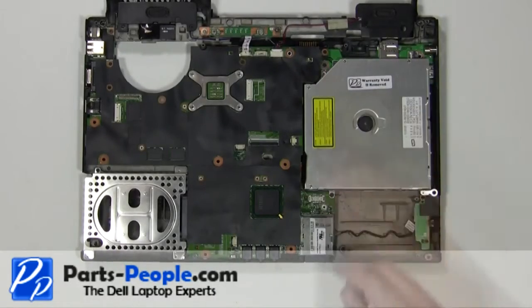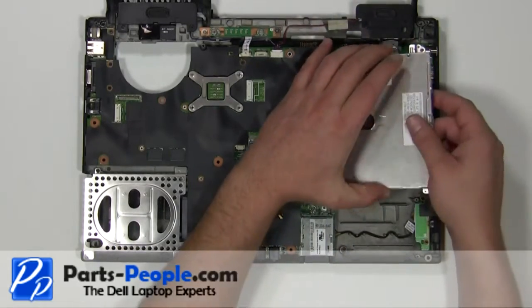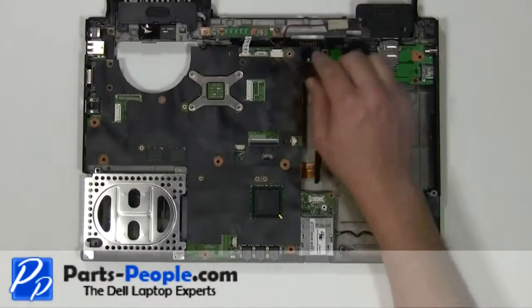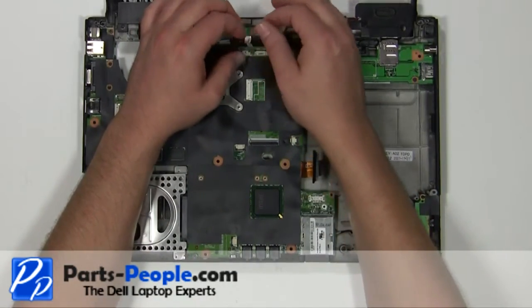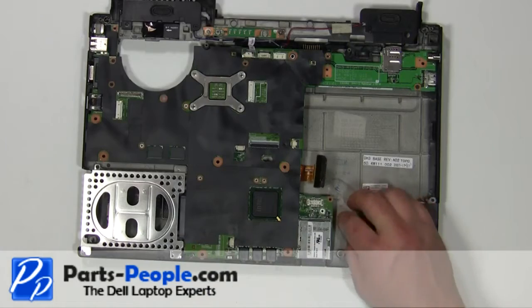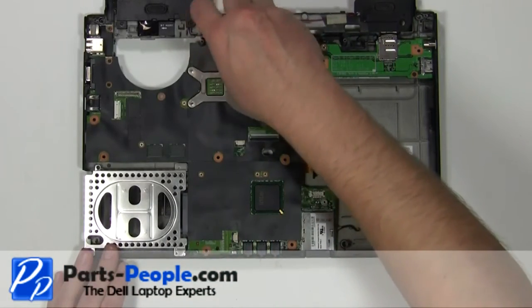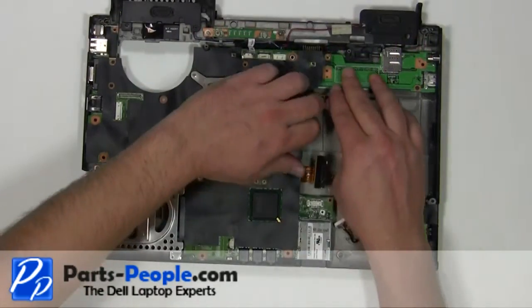Remove the two 2.5mm x 5mm screws. Unplug the optical drive from the motherboard. Unplug the speakers. Unplug the power button cable from the motherboard. Unplug the WiFi catcher switch. Remove the 2mm x 3mm screw. Remove the two 2.5mm x 5mm screws. Remove the motherboard away from the base.